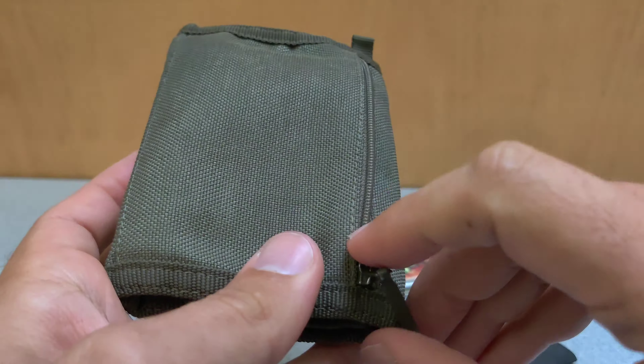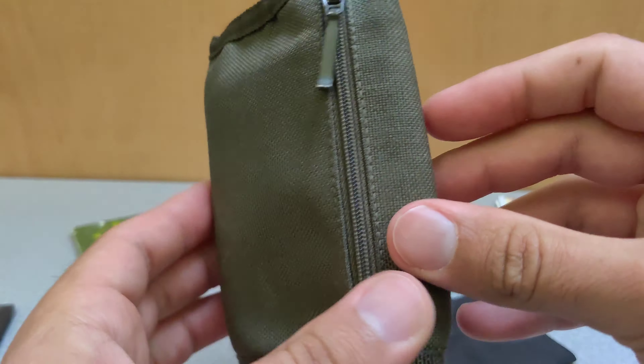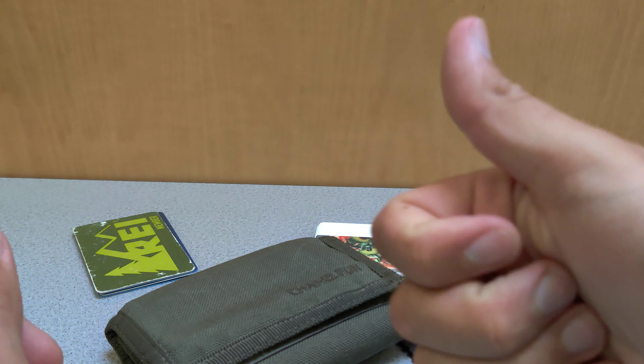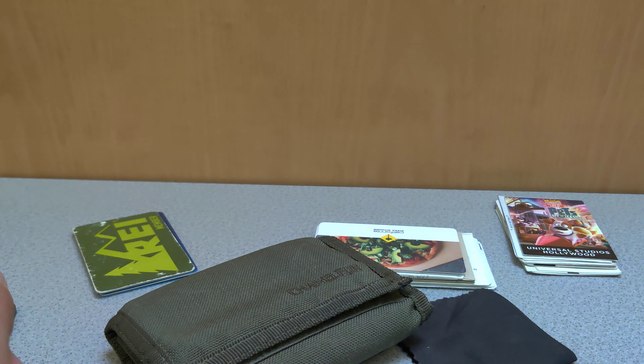I really love this wallet and I highly recommend it, and for such a low price I don't understand how they do it. Thanks for watching and I really hope you found this video informative.